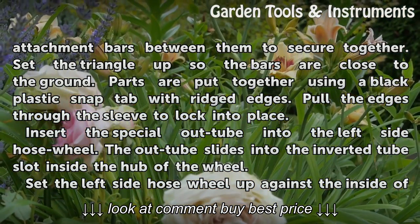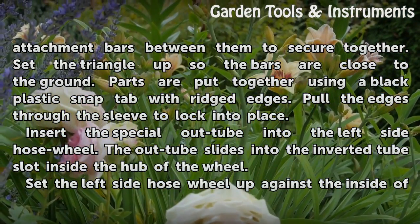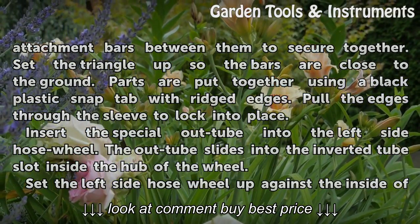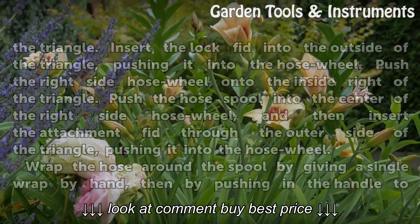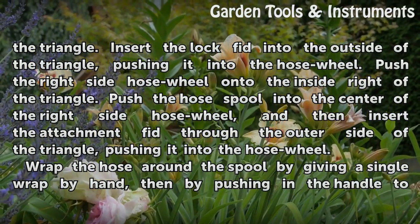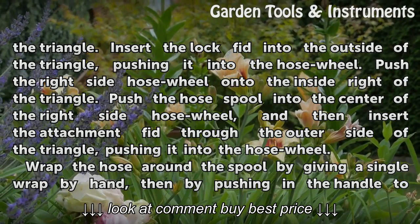Insert the special out tube into the left side hose wheel. The out tube slides into the inverted tube slot inside the hub of the wheel. Set the left side hose wheel up against the inside of the triangle. Insert the lock fit into the outside of the triangle, pushing it into the hose wheel.